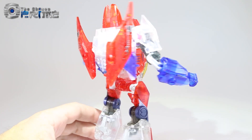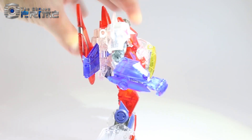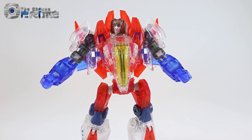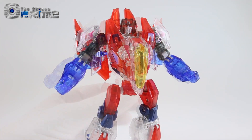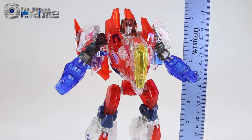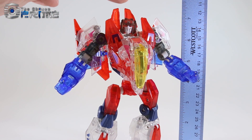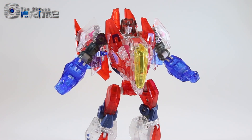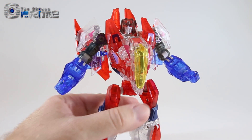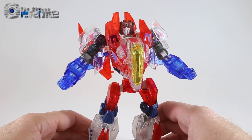You get the same overall nice detail and engineering as on the original Mors release. As far as his height, he's about 6 and 3/4 inches tall at the top of his head and a full 7 and 1/2 inches at the top of the little intake pieces. So he's roughly Voyager-sized, much bigger than the original Fall of Cybertron Deluxe Starscream.